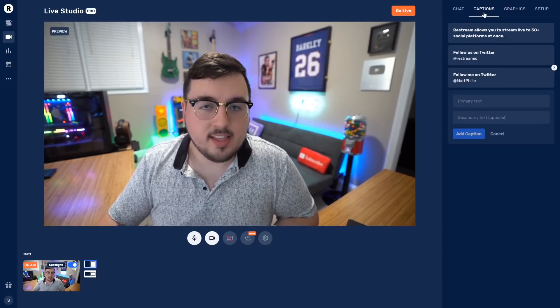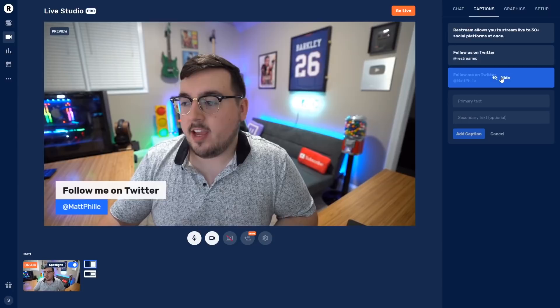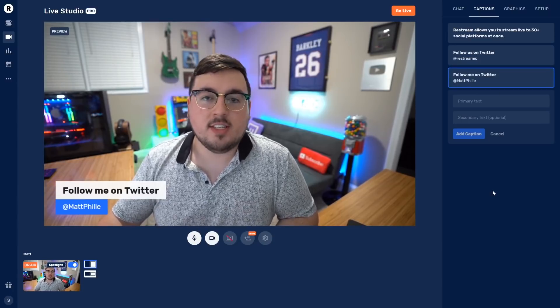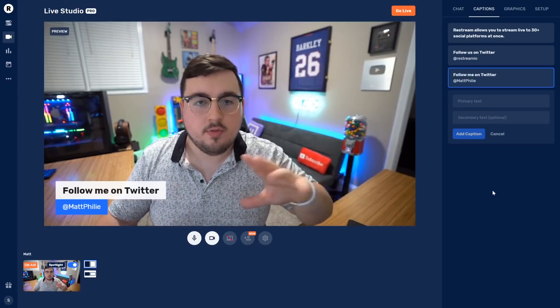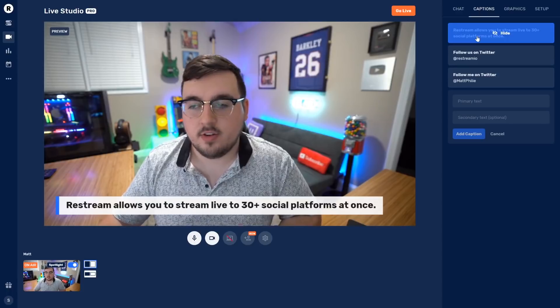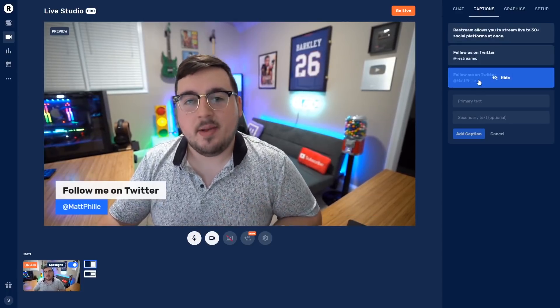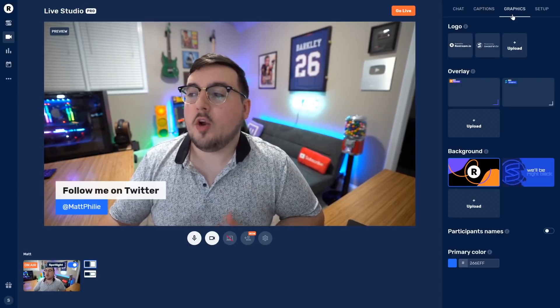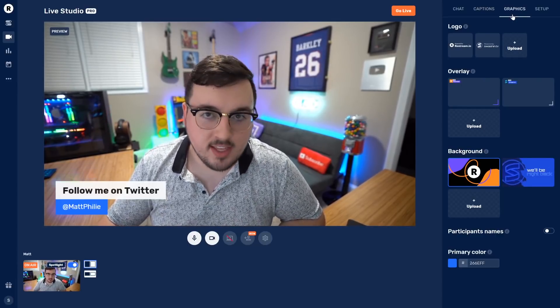The next tab is Captions — you can think of them as lower thirds. You can have pre-saved ones, so right here I have one for Twitter, and just like that it'll show 'Follow me on Twitter at Matt Philly.' I can keep this on screen throughout the entire stream. I can also use one where it's just primary text, but I like this one because it's got my name on it.